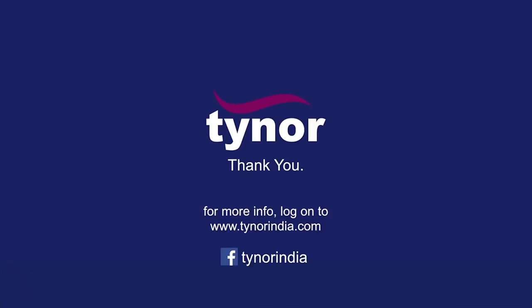Thank you. For more information, log on to www.tynerindia.com or follow us on Facebook at Tyner India.